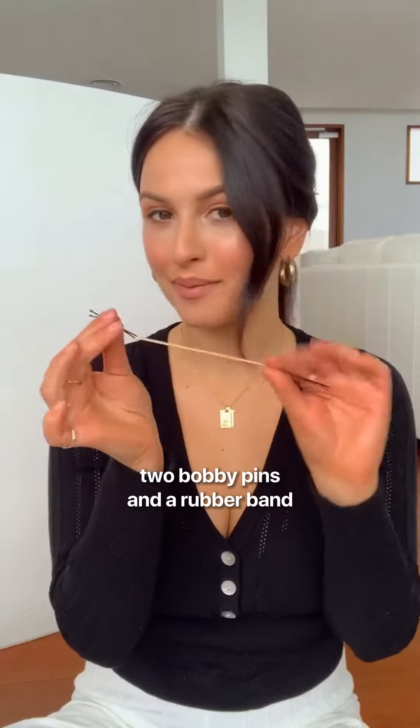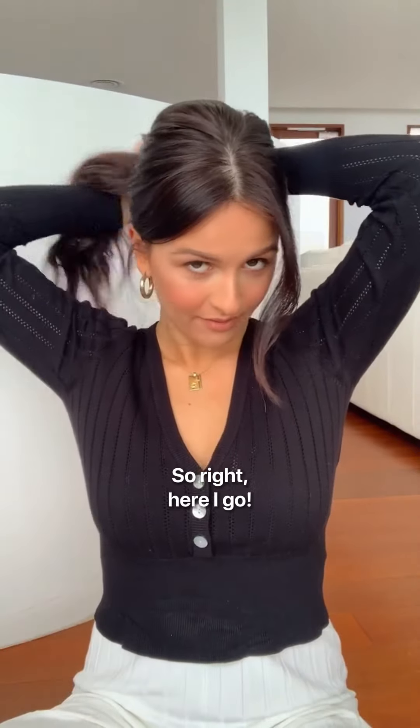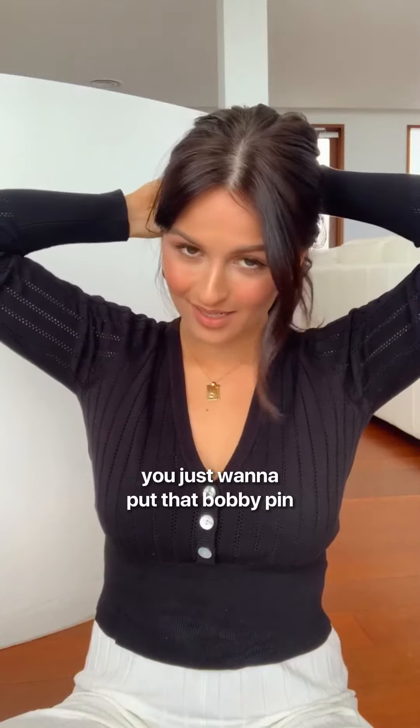We're going to use two bobby pins and a rubber band. What I'm going to do is put this bobby pin at the base of that ponytail. You want to wrap it around a fair few times until it's pretty tight, and then once you're done, you just want to put that bobby pin straight into that ponytail so it's really secure.